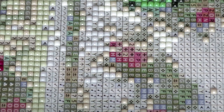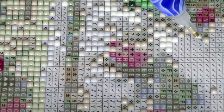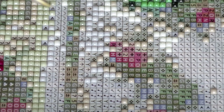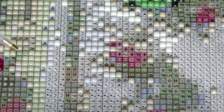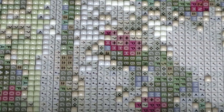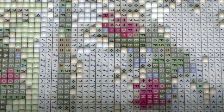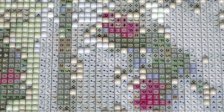Okay, where else can I go without losing focus? There's a patch here I think I can move to a little bit more.